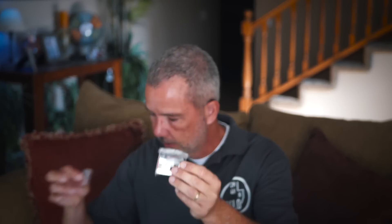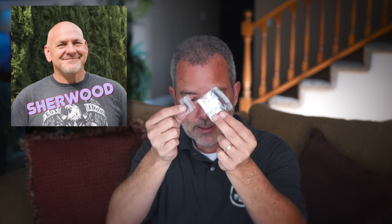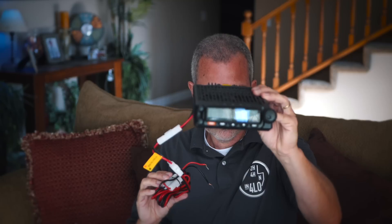What else you get in the box: mounting hardware, a microphone mount and some little screws — all the stuff you need. The mounting bracket comes with these little plates, which I'll talk more about in a second because they relate to one of the best features of this radio. There's also a cable that looks like a regular ethernet cable with RJ45 connectors. And of course you get a microphone, which you can use to fully control the radio, and the radio itself.